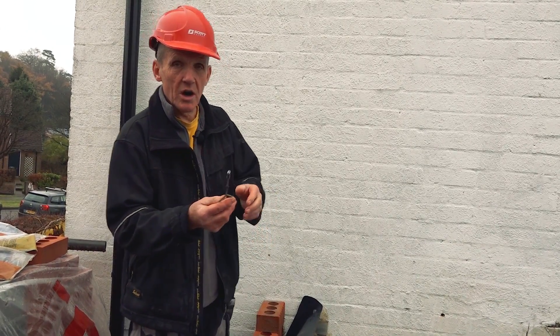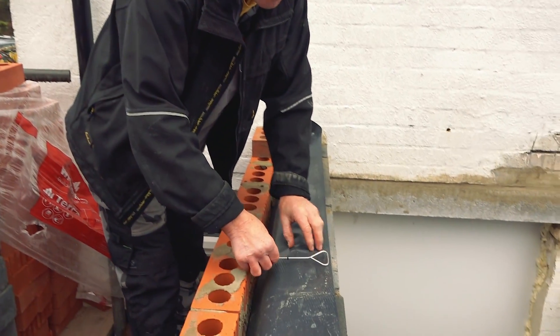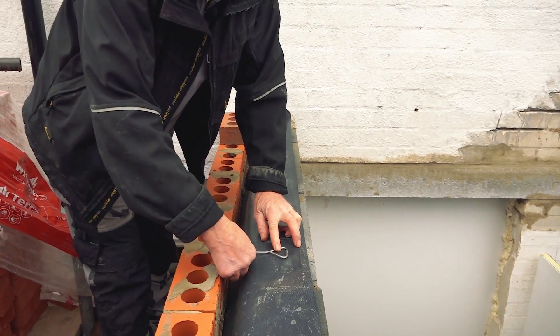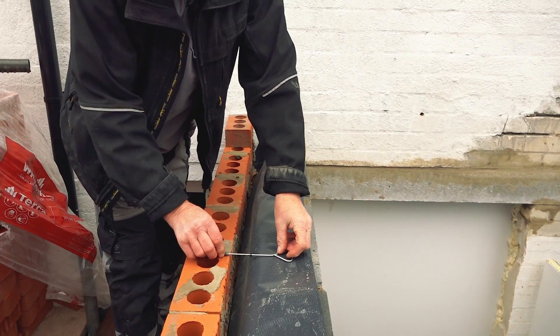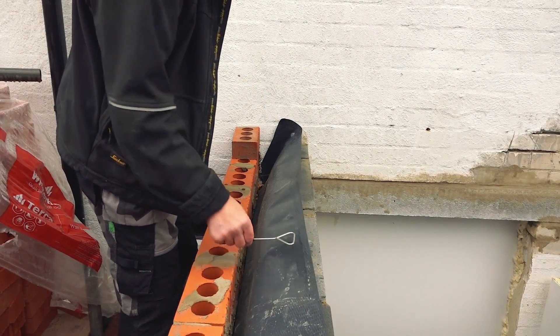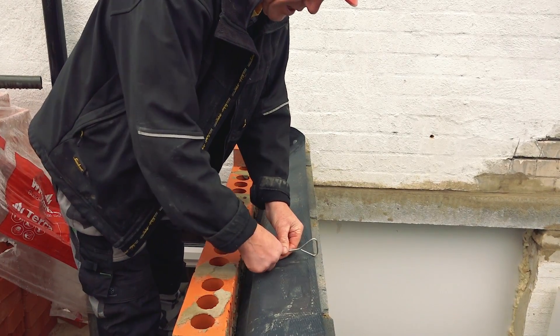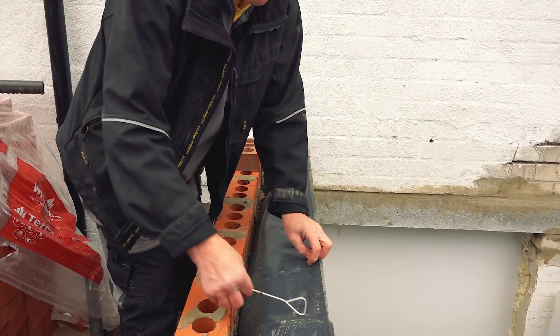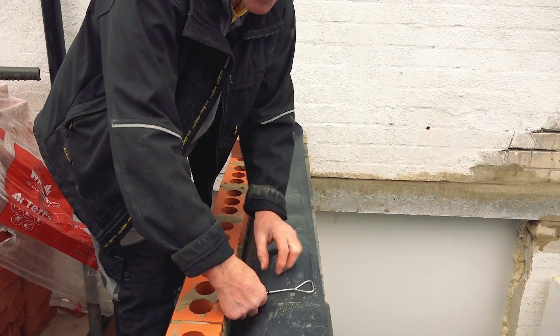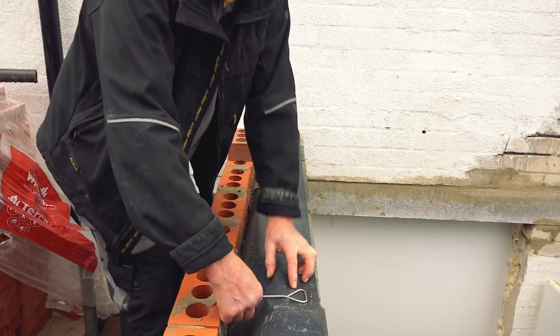Now this is a cavity wall tie, so if I just show you how that works here - you would drill into the brickwork there and the wall tie would sit there. You can see that's a very strong looking tie. You could even just use it like that if you were laying the brick in, but if there's a particular mismatch in your course then this works very well indeed to overcome that.